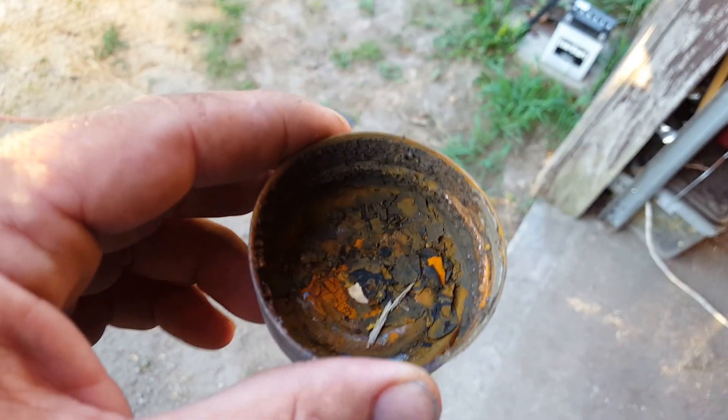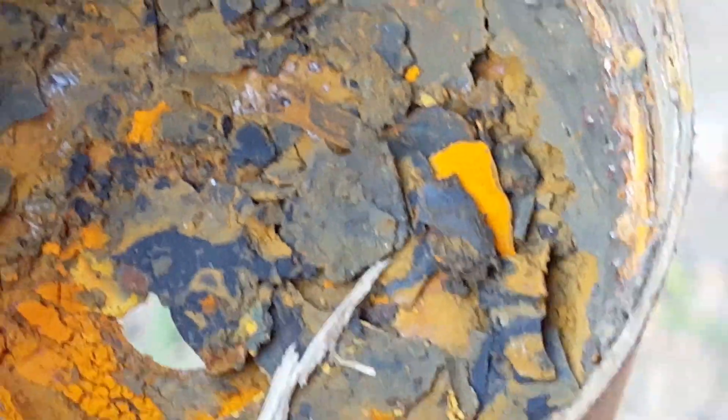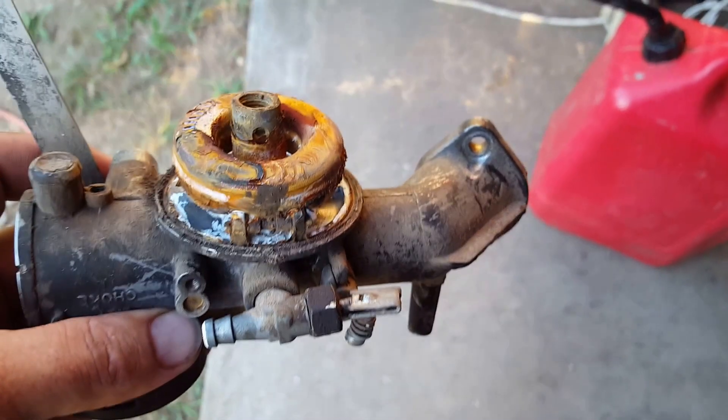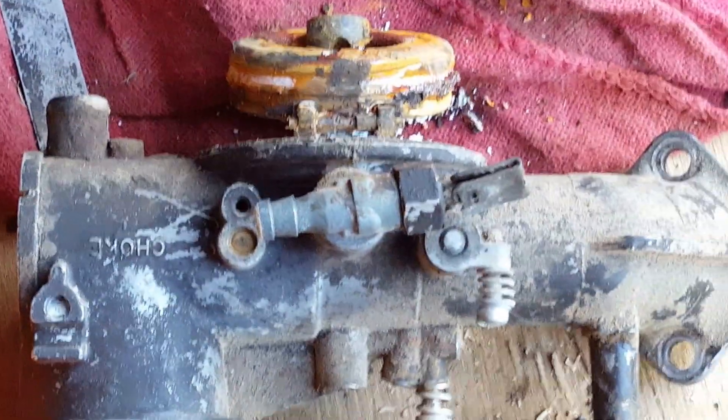All right, so I lied — I thought I'd bring y'all back for a short video. This is the bowl off of the riding mower, and as you can see that's what was all in the bottom of that thing. And this is what the carburetor looked like — there's the pin, and it is completely shot. I mean, it's pretty bad.